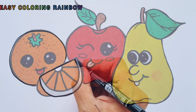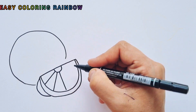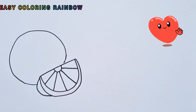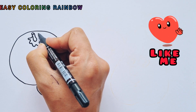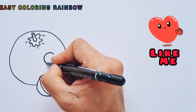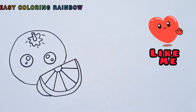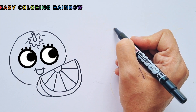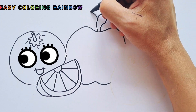I'm drawing an orange. Close the peel. It's a napa. Whoa!